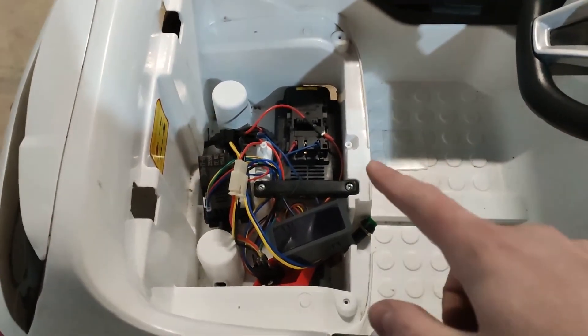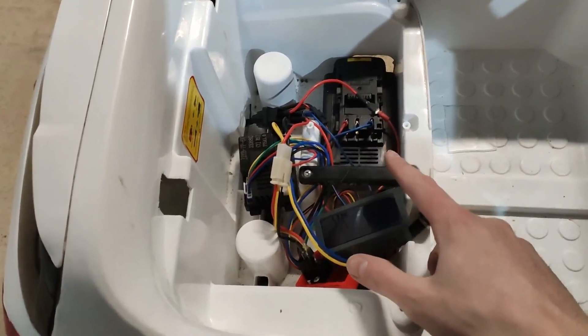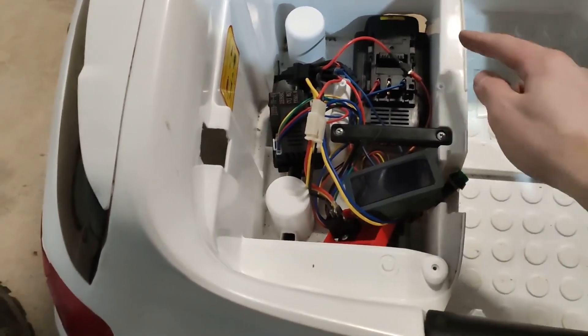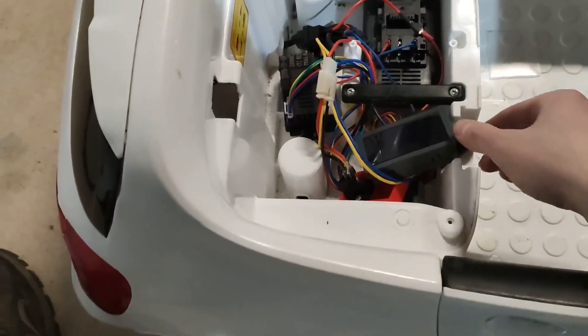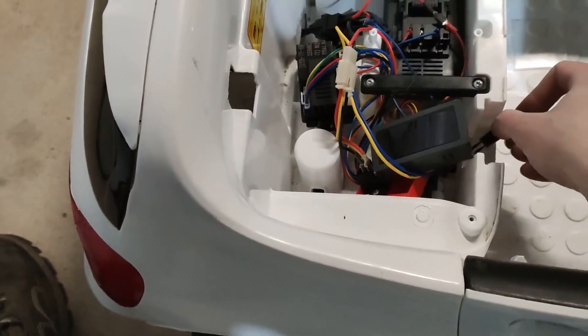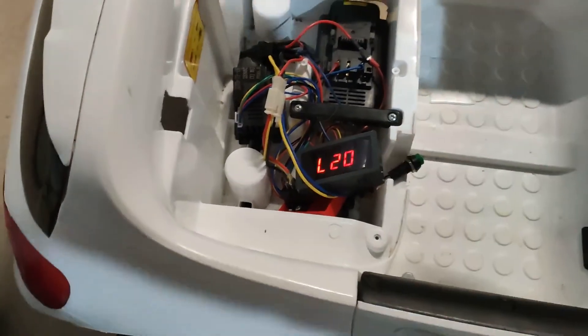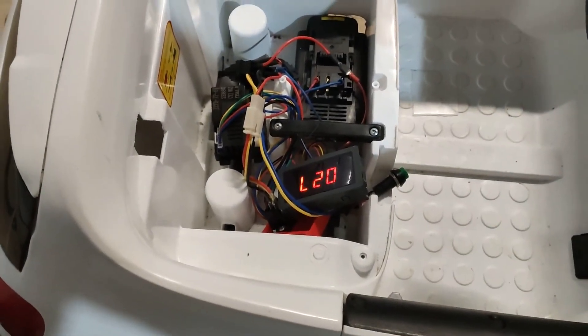I've put my drill battery underneath the seat where the old battery would sit and connected everything up. The display will stay underneath the seat as well. If I turn it on, you'll see it's upside down, but that's showing 27% of the voltage.